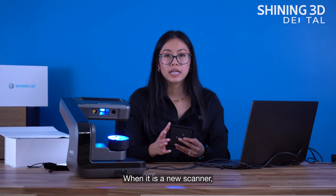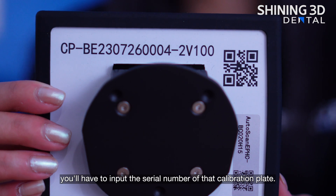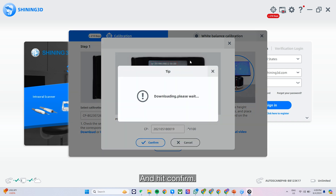When it is a new scanner, you'll have to input the serial number of that calibration plate. So we'll click download and hit confirm.